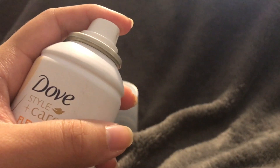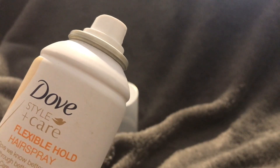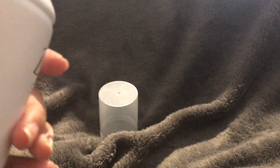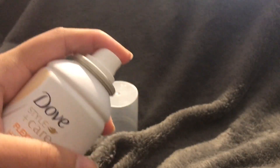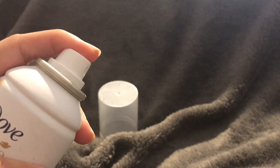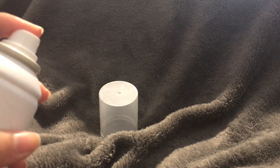It's an aerosol can — you can hold it down and it'll keep coming out. I'm not going to do that right now to avoid wasting product, but you can hold it down for one long burst all over your hair, or do several short bursts. It's pretty easy to control just depending on how much pressure you apply.